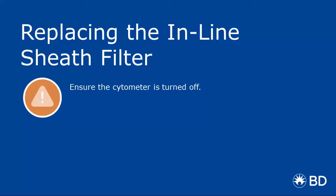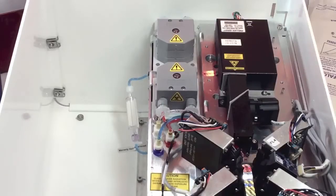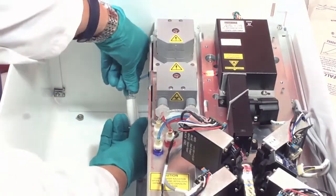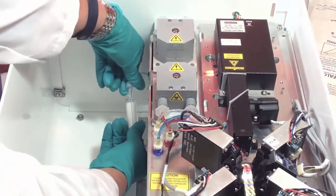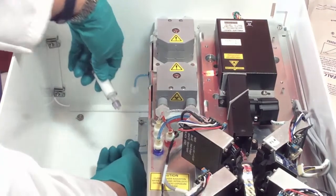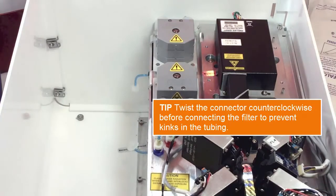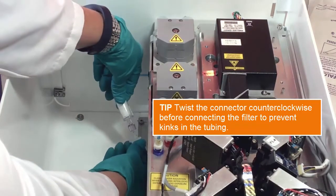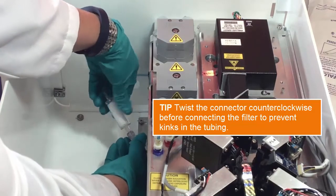Next, we'll cover the procedure for replacing the inline sheath filter. Twist the luer locks on both ends of the inline sheath filter to disconnect the locks, and then discard the filter. Install a new inline sheath filter by reconnecting the luer fittings. Make sure you write the date on the filter, that way you'll know when it was changed last.